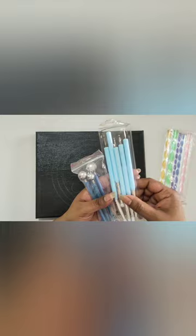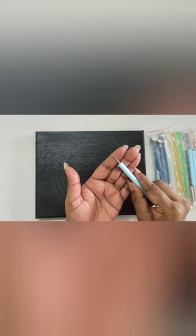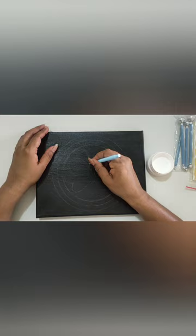For dotting I'm using these three types of dotting tools which are available on Amazon. If you want to do this without these dotting tools, please comment below and I will do a separate video for that using common things you can find at home. Now we are going to do the outline of the butterfly using white acrylic paint and the smallest dotting tool.